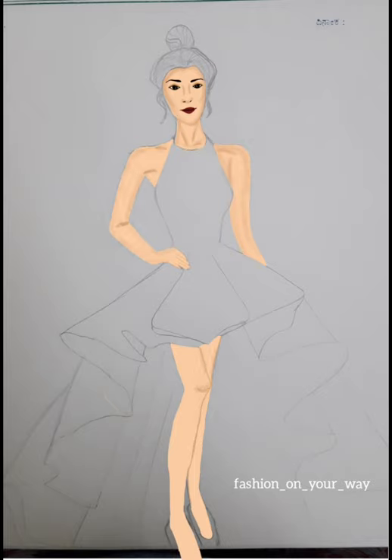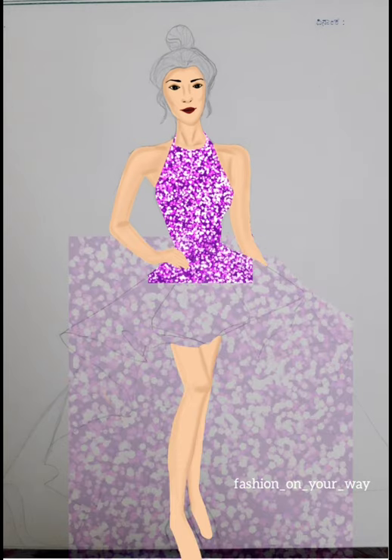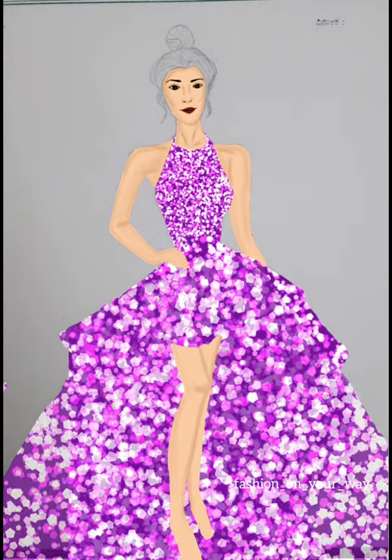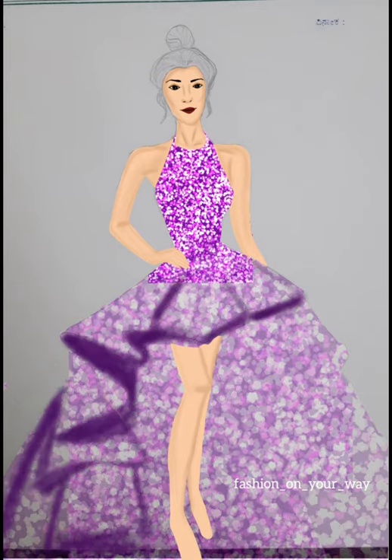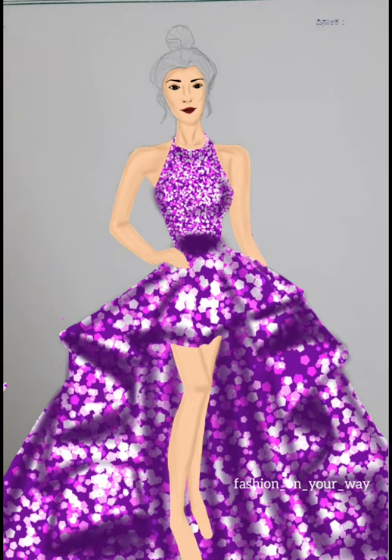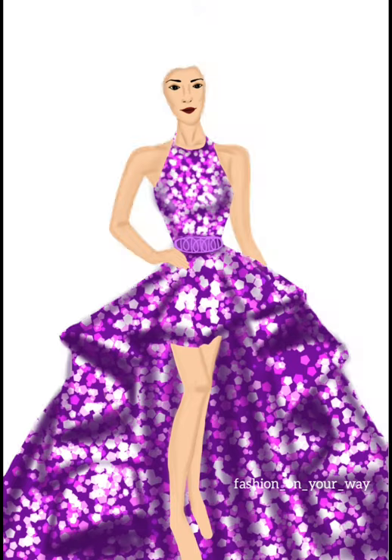For the gown, I had already made a sequin texture in a new document, and I just imported it over here in a new layer and erased off the extra parts. Then I reduced the opacity of the layer to do the shading for the gown. The shading was done using an airbrush in a new layer, and I added a few details using airbrush. This was a cool purple sequin gown.